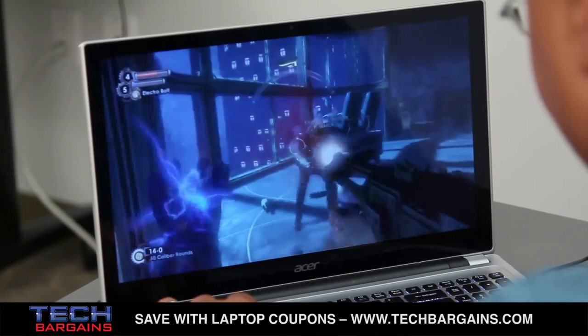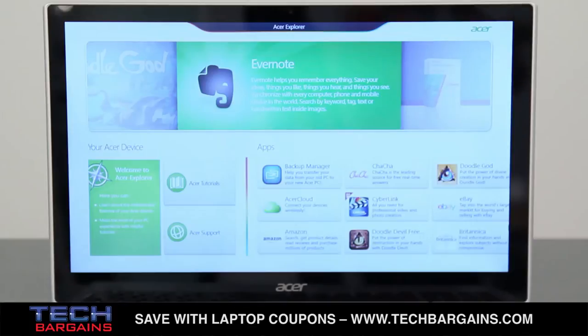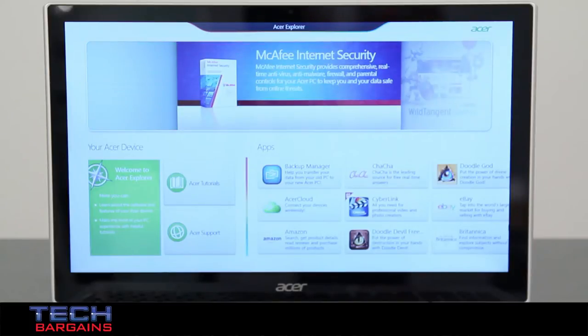Like other systems from an OEM, the V5 came with preinstalled apps, but many of them were ones that lots of consumers use, like Netflix, Spotify, Kindle, Evernote, and Skype. Also helpful is an Acer Explorer which walks users through the preinstalled software, which can help people decide what they want to keep and get rid of.